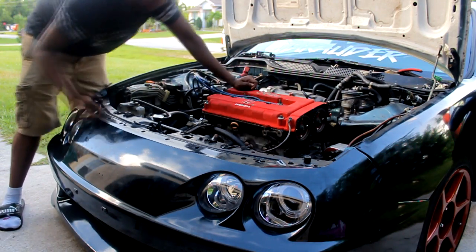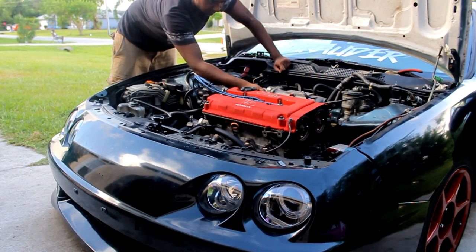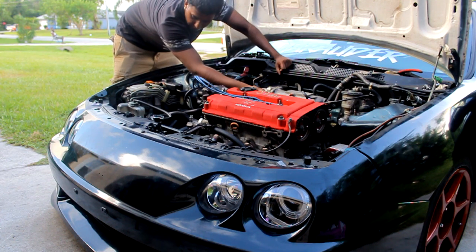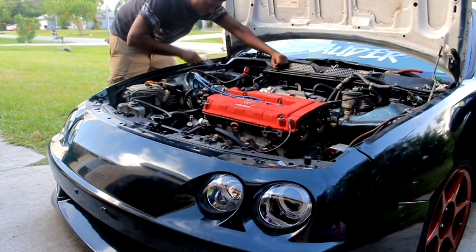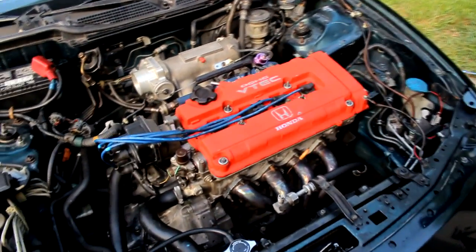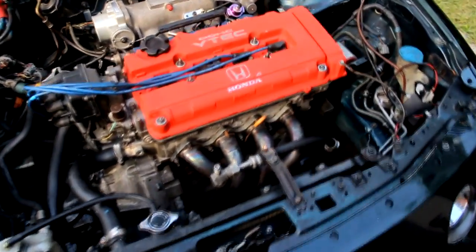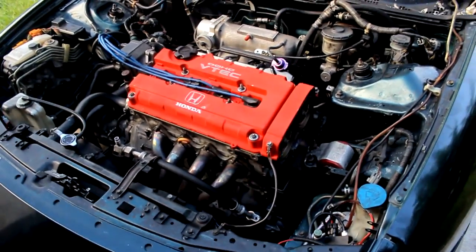We're about to start it — I'm gonna pull the throttle while someone hits the ignition. My camera ran out of memory space during this part, so I went inside, grabbed another memory card, and finally got it running.